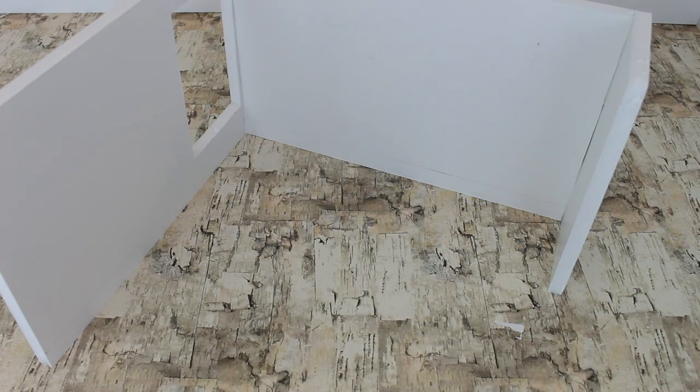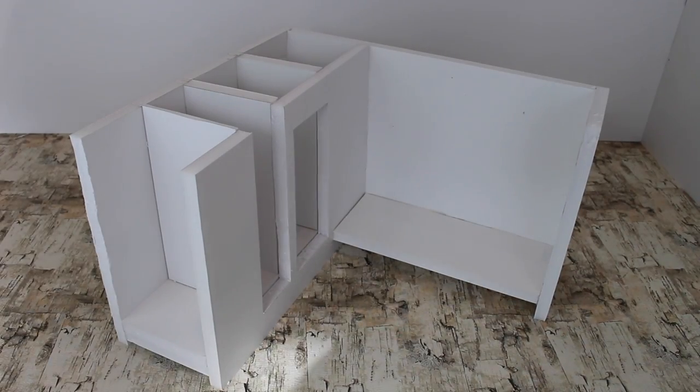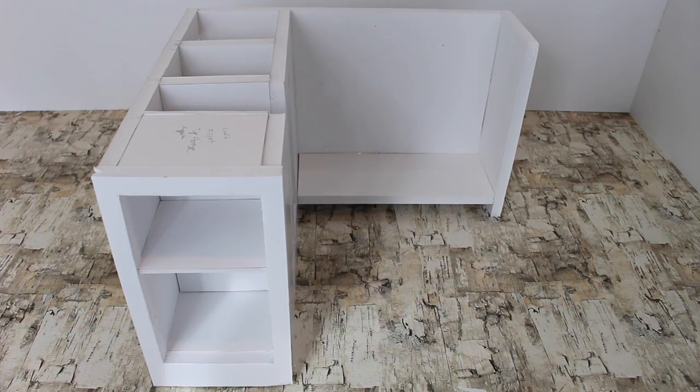For foam board, all you need is hot glue to put it together. For this project, it took two long hot glue sticks and then it was complete. Watch as each piece is put into place.